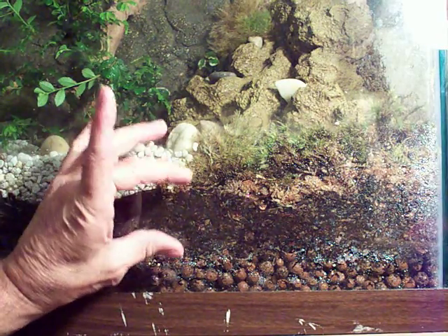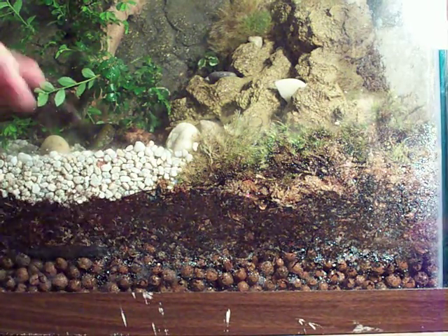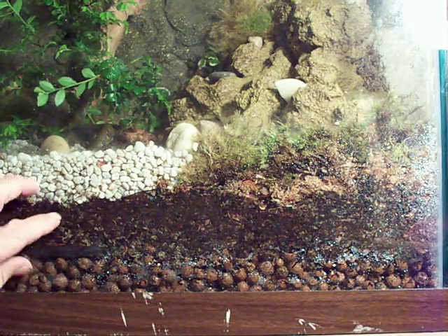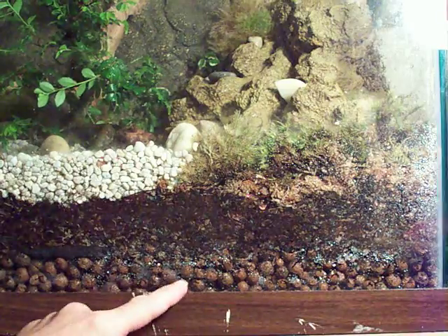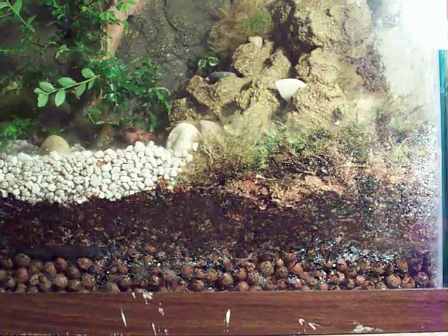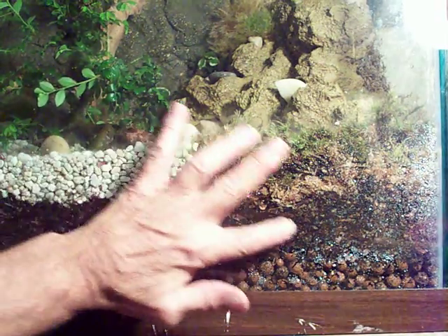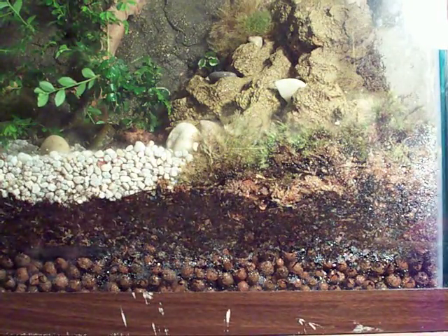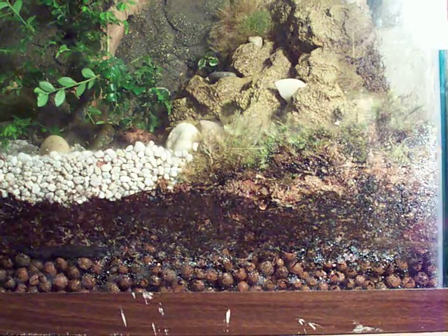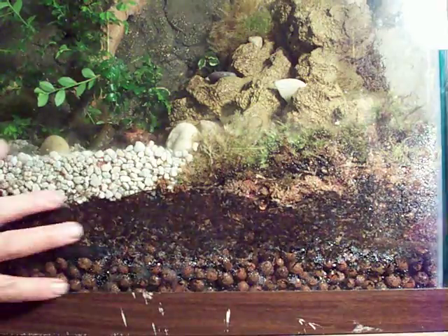What happens is you've got this growing medium layer and then that little barrier, so when water comes down through it, it doesn't drag your growing medium down into the clay ball area and become like mud. It keeps the water from waterlogging that area — you just want it to be moist, not wet.